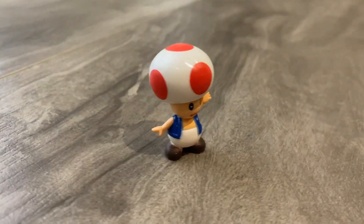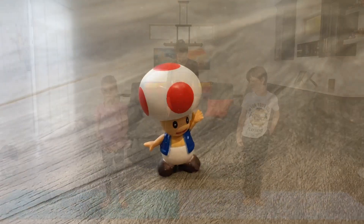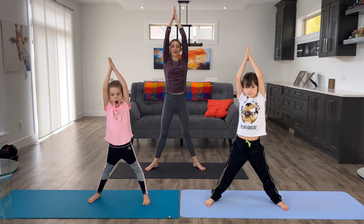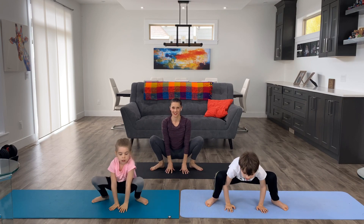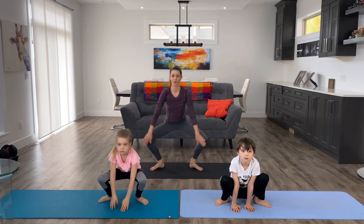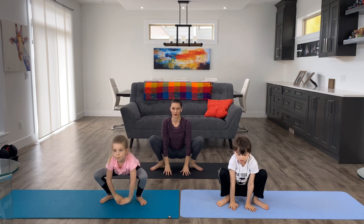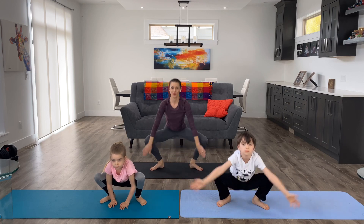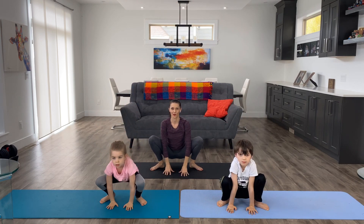The next pose is toad. We're going to do a froggy pose. Separate your feet a little bit, inhale your arms up above your head, and then come down into a squatting toad pose. Excellent job. Inhale arms back up and come back down into your toad pose. Beautiful. One more time — inhale up and exhale into toad pose.